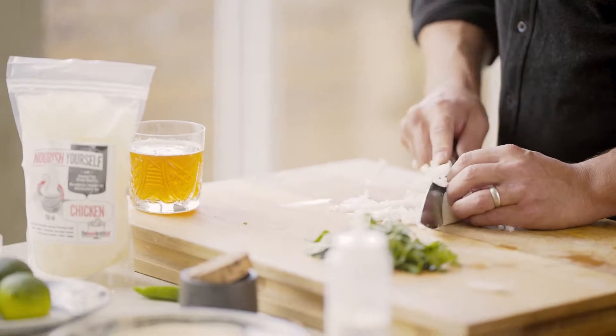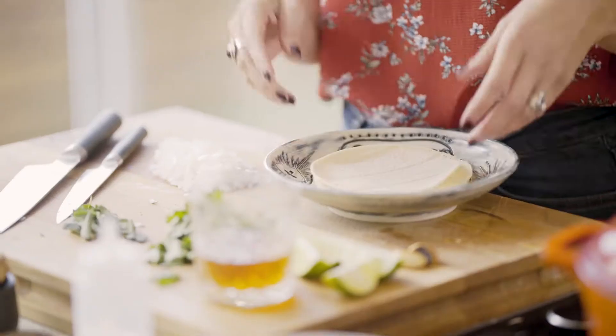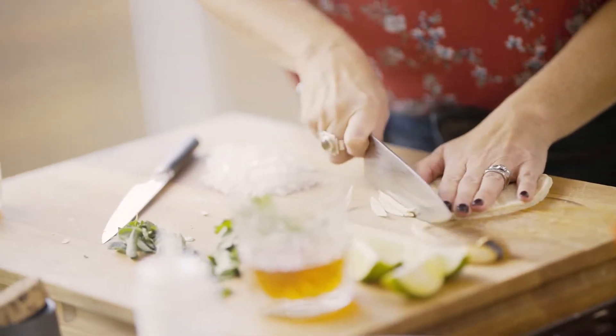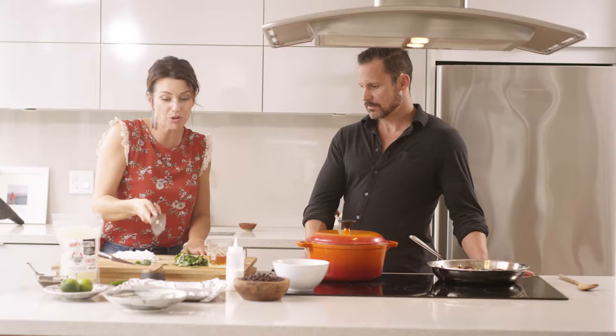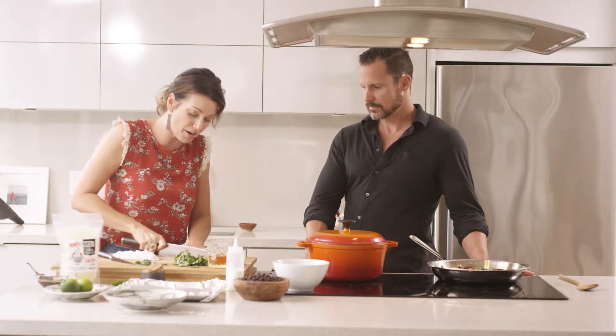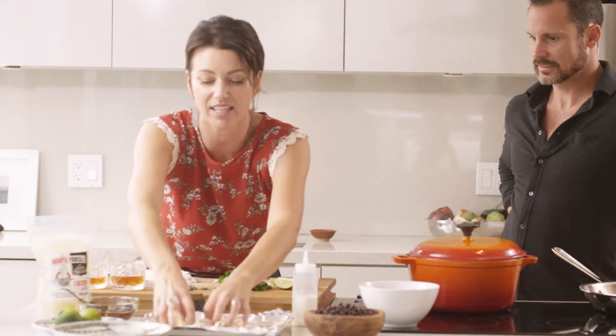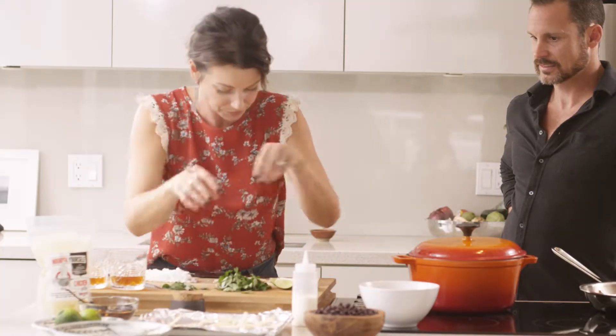Tortilla soup has tortillas in it and they're pretty much a main ingredient. They're much better if they're nice and crunchy, so we're just gonna slice them into really slim strips and throw them on this little toaster oven pan. Once you've sliced these into nice thin strips, you don't need any oil or anything — they'll crisp up better without it. Just throw them on and they go into the toaster oven.